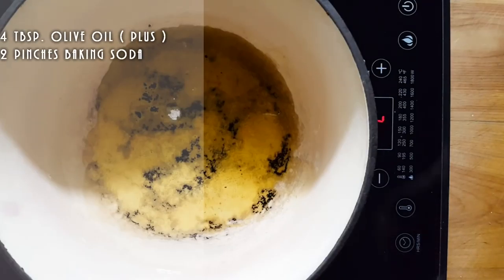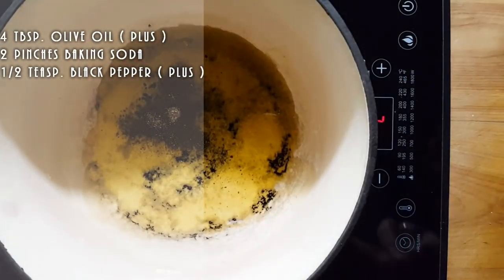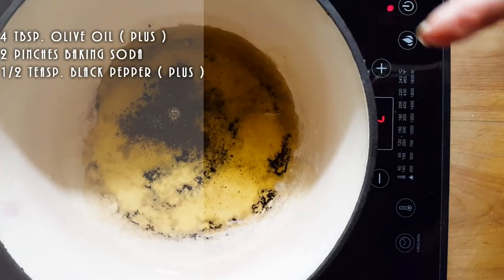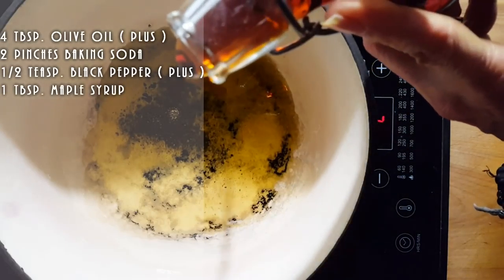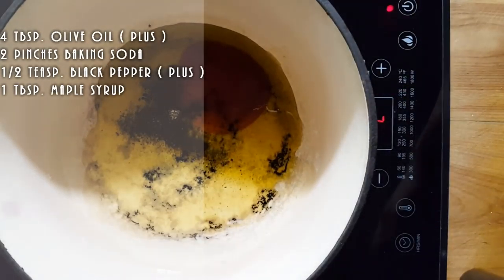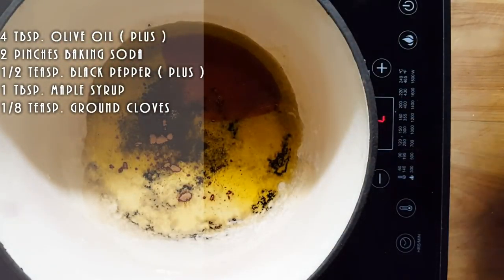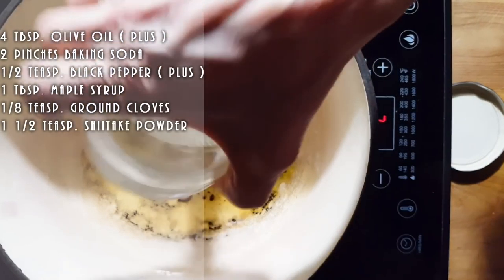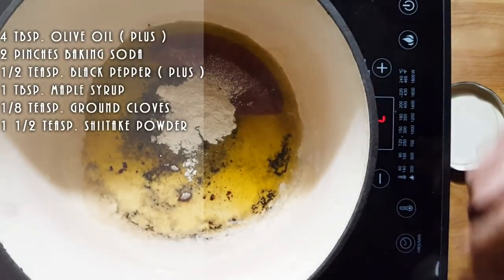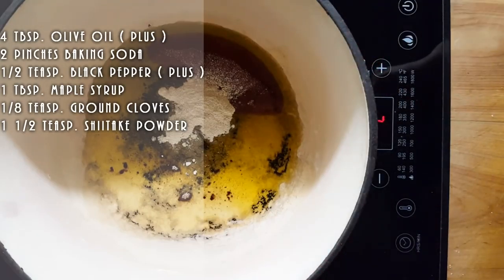I am going to put one or two large pinches of black pepper — about maybe a half a teaspoon if not more. Again it's all to taste. I've got about a tablespoon of maple syrup. One large pinch of clove — I might put a little more later. Remember, food is all about tasting. Taste your food and see what you want to add extra because that's where the magic is. This is about a teaspoon of shiitake mushroom powder, maybe a teaspoon and a half, and that's going to add a nice richness to your sauce. If you don't have it, don't worry about it.